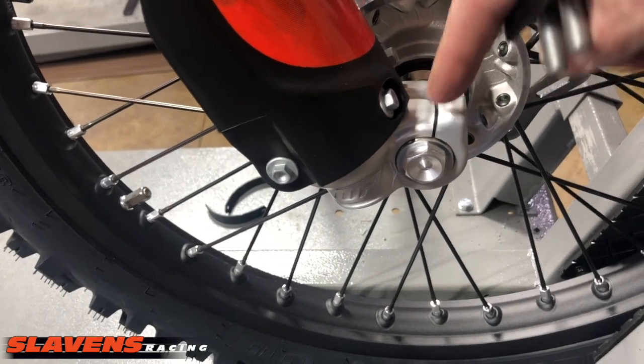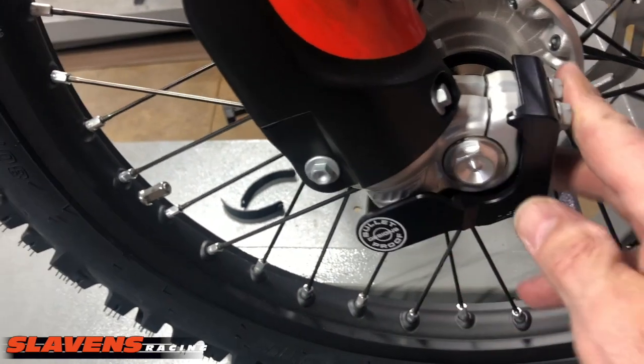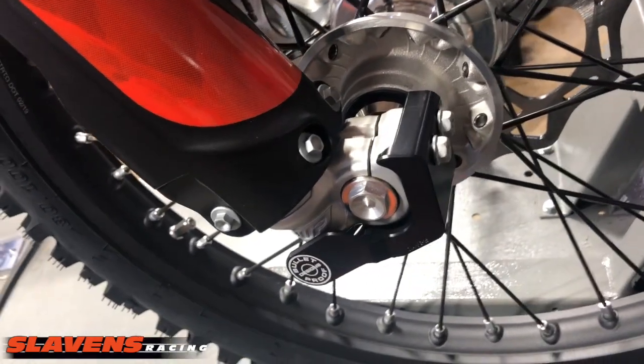The older models that have the bolts going vertically, it does not fit. So if your bike has horizontal bolts like that, it should fit. We do have a product listing on our website as well.